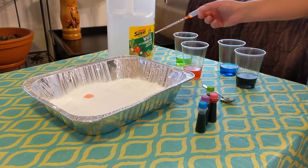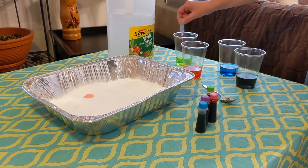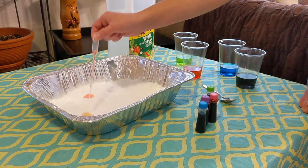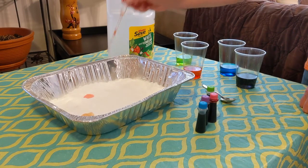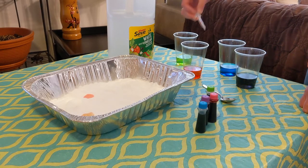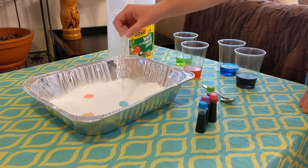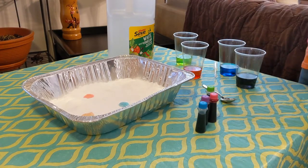It fizzes and it's really cool to look at. You can use different droppers or the same one — you could even experiment with mixing colors, which will happen if you use the same dropper. Your toddler will have fun putting the vinegar into the baking soda and creating some really cool artwork as well as learning a little bit more about science. Use whatever colors you happen to have, and you can do this over and over again.